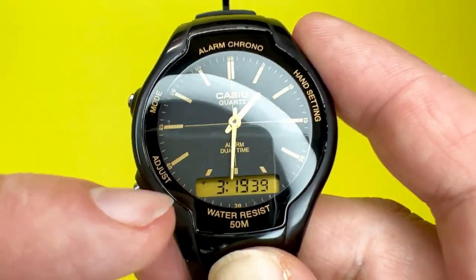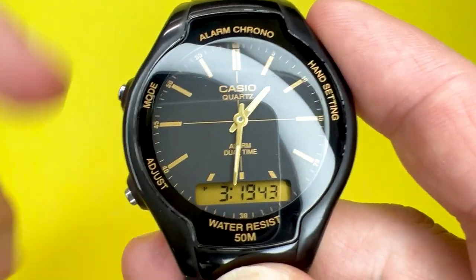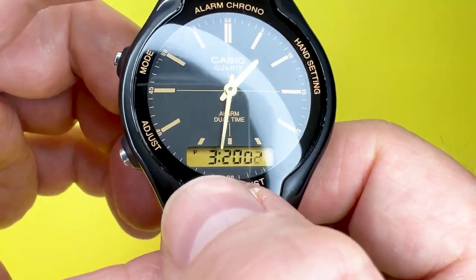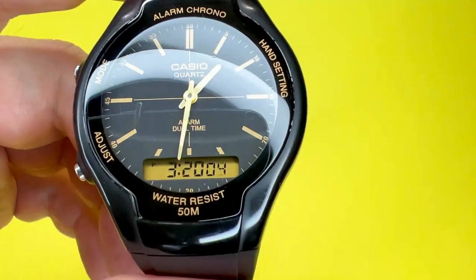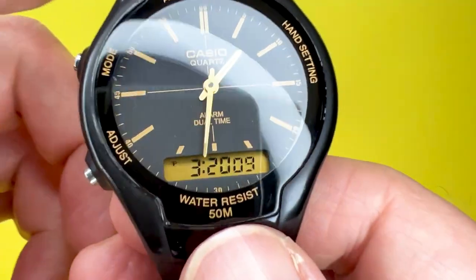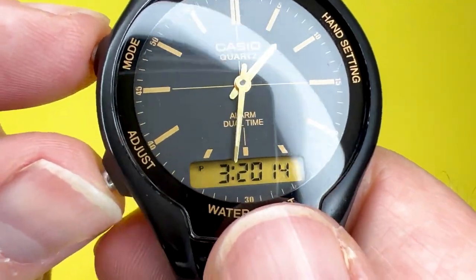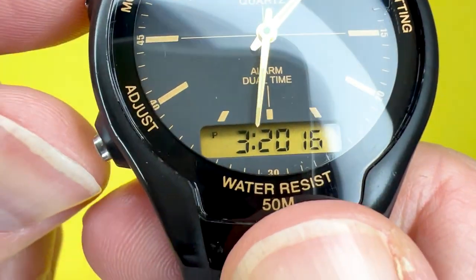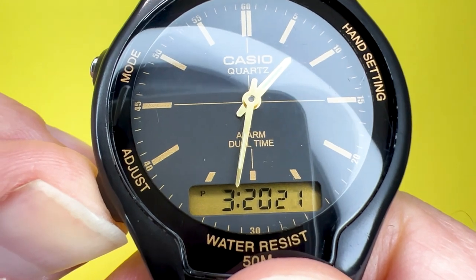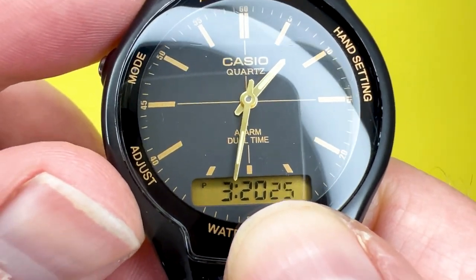The first thing we're going to do is show you how to amend both the digital and analog parts of the time displayed on the watch. First, make sure you are in timekeeping mode, which is indicated just by the time — no DT, AL, or ST shown on the display. To amend the time on the digital part, press and hold the adjust button and you'll notice the seconds will start flashing.